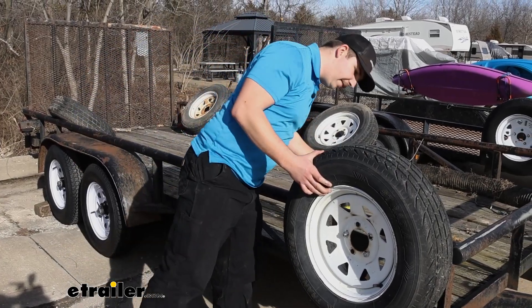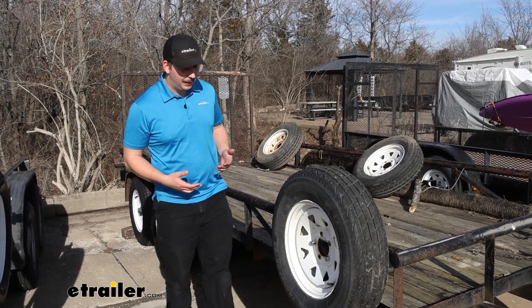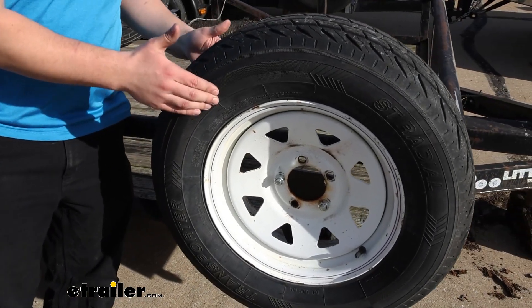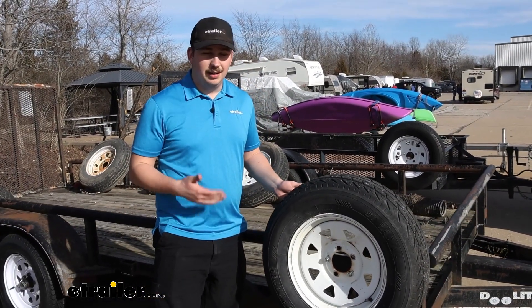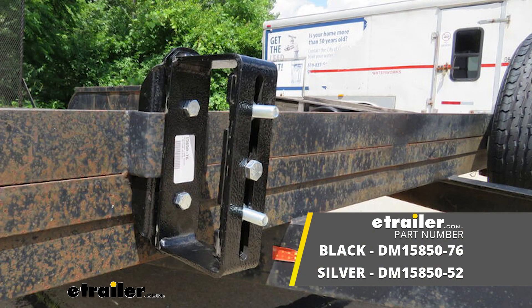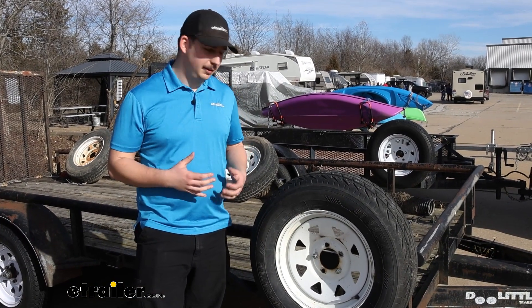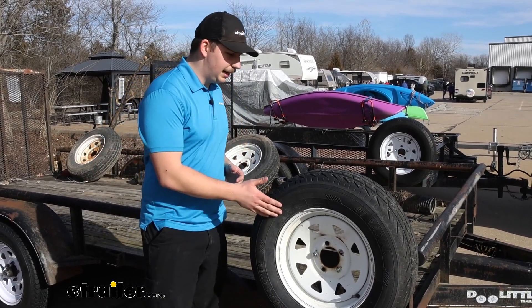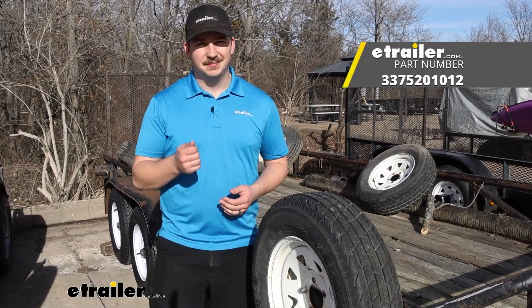And just like that, everything's fully installed and we're ready to hit the road. Overall, it's not my favorite way to carry a spare tire — it definitely gets the job done and beats having it loose in your trailer or not having one at all. I did notice it has a little more up and down movement than some other spare tire carriers. I might recommend looking into the Demco stake pocket spare tire carrier, which has some adjustment features and felt more solid and sturdy. But regardless, it's going to get your spare tire up and out of your trailer and securely on the side, ready for whenever you need it. Thanks for watching.